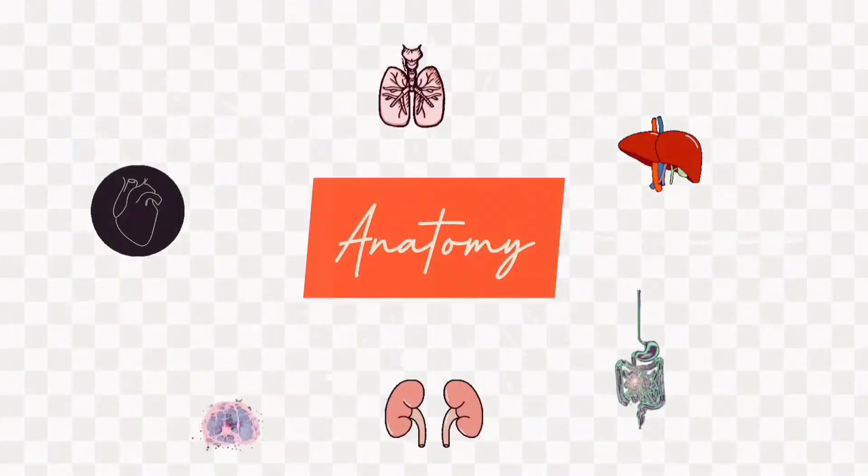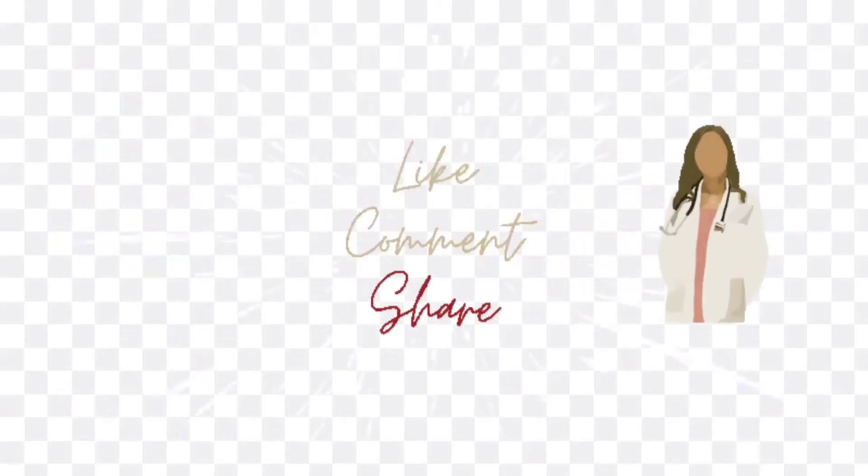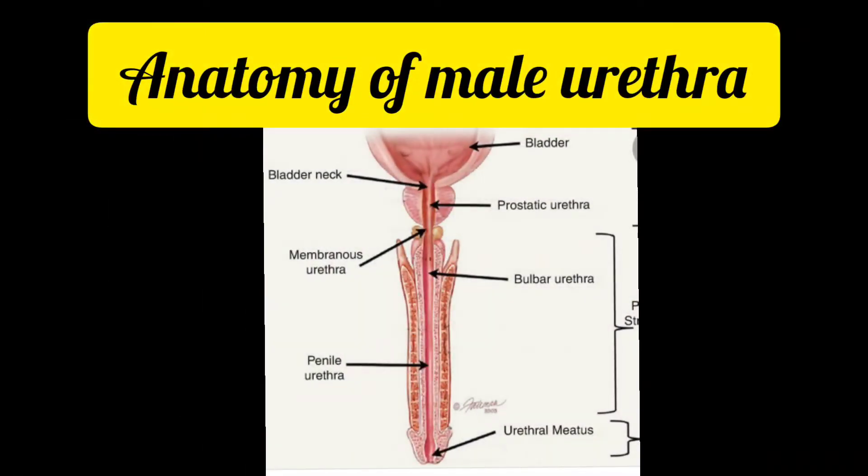For more anatomy videos, please subscribe to my channel, Learn Anatomy with Dr. Tanya Hashik. Hello everyone, in this video we'll discuss the anatomy of the male urethra.